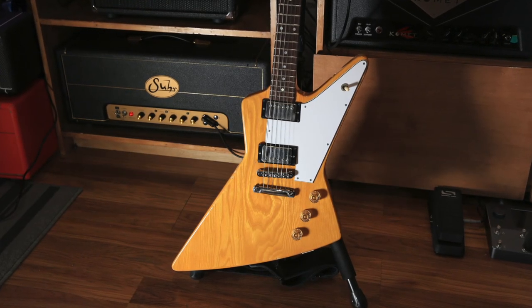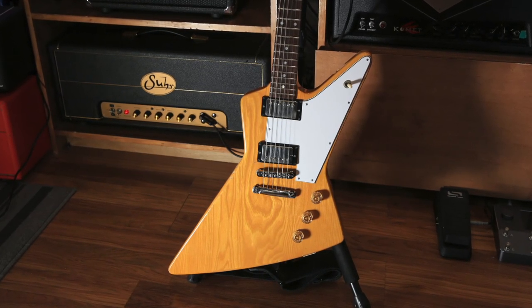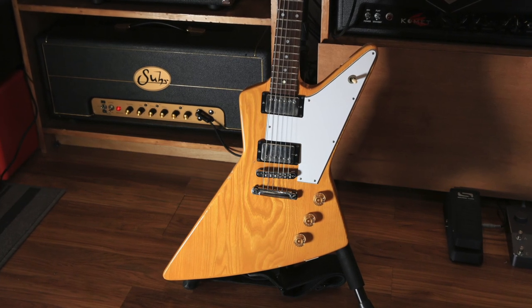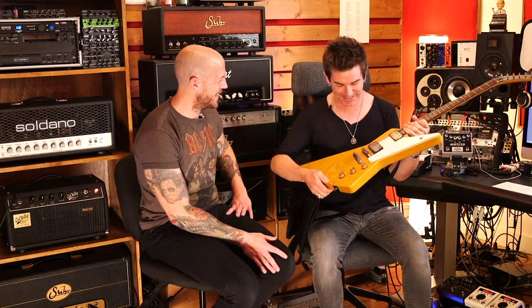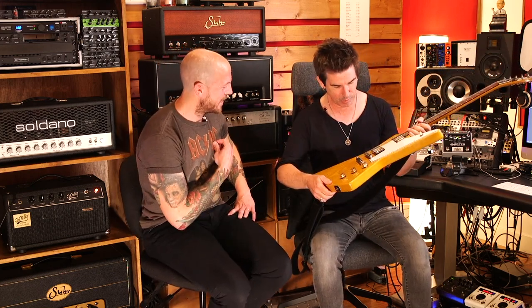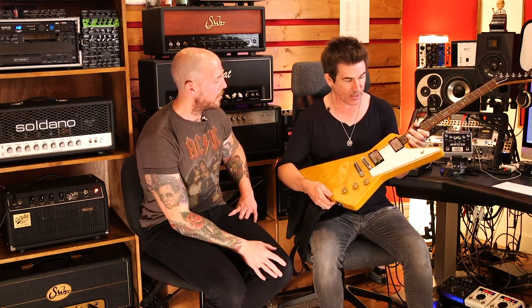This is a relatively new acquisition. Van Halen is my spiritual guitar godfather — I'm a Van Halen nut — and this guitar is something I had to have once I realized how much of those first couple albums were done on basically this guitar. It's a '76 Ivan's Destroyer. Ed had one and it became the Shark guitar that he cut up. After he did that he said it didn't sound good anymore.